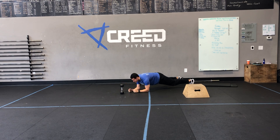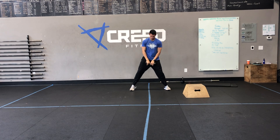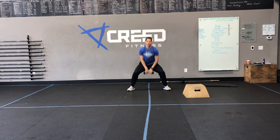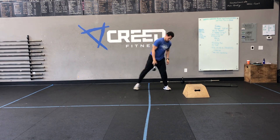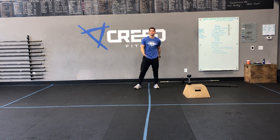And lastly, we've got those 10 sumo deadlift high pulls. You're going to hold in the middle, wide legs, go down to mid-shin, and then pop — explode, squeezing those glutes. Make sure that chest is nice and tall at the bottom, and we control that breathing and keep those glutes firing. Alright guys, enjoy your Friday workout and your weekend.